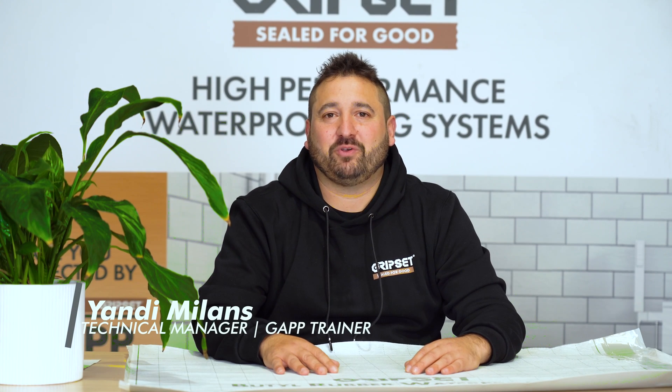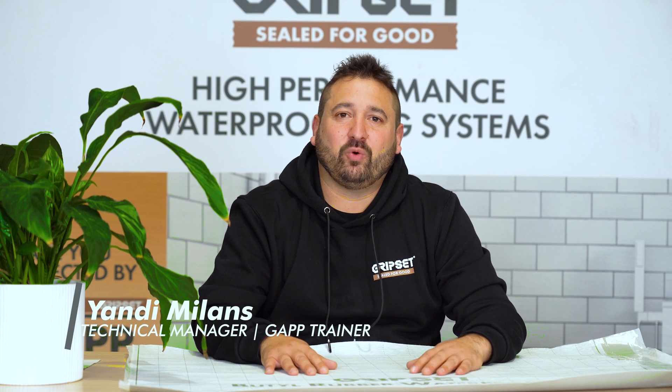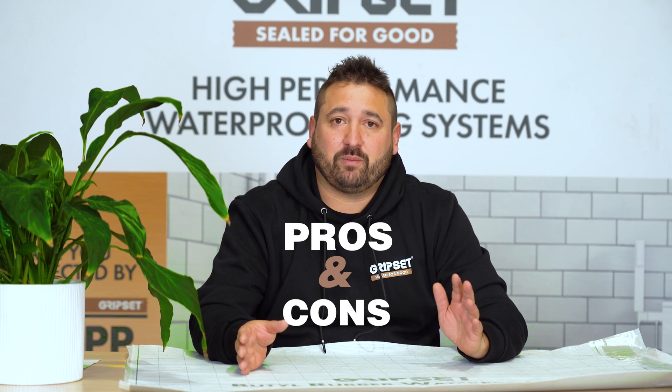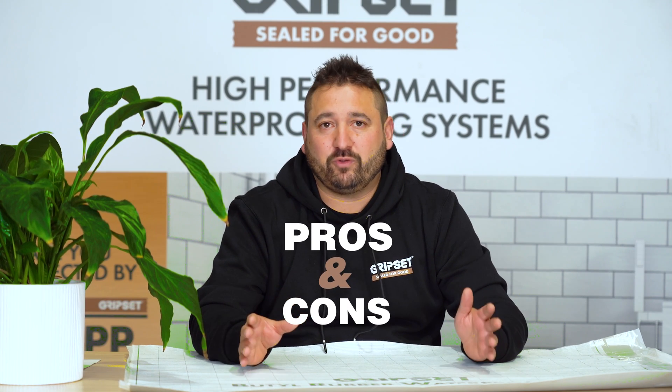Hi everyone and welcome to another episode of Sealed for Good. Today we'll be taking a look at balconies and some of the associated topics. This episode we're going to be looking at liquid membranes versus sheet membranes, some of the pros and cons for those systems when it comes to balcony applications.